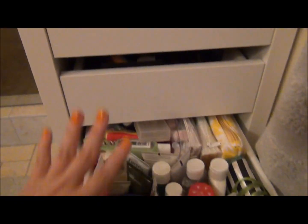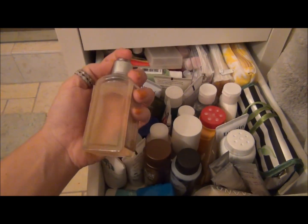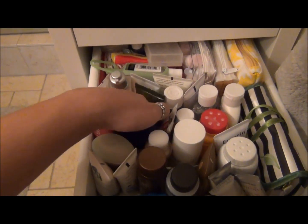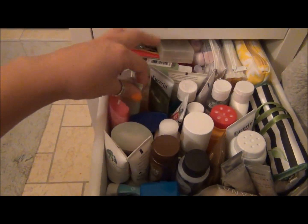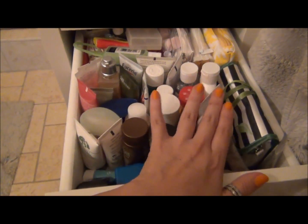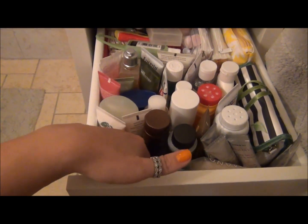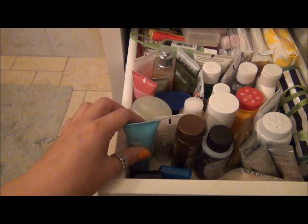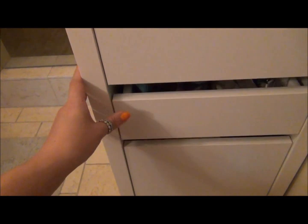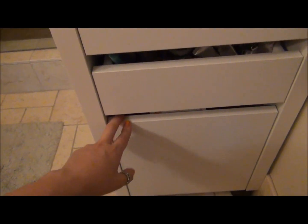This next drawer is the same height as the previous one and stores all my deluxe size travel things — like these L'Occitane bottles store straight up and down, which saves so much space instead of putting them on their side. Same thing with deluxe size samples; this Johnson & Johnson baby powder is kind of the height you're working with and it stores really nice and neat standing straight up. Some things obviously don't make it — this hand cream is just a little bit too tall. But if you give it some distance to lean, it can store mostly upright.